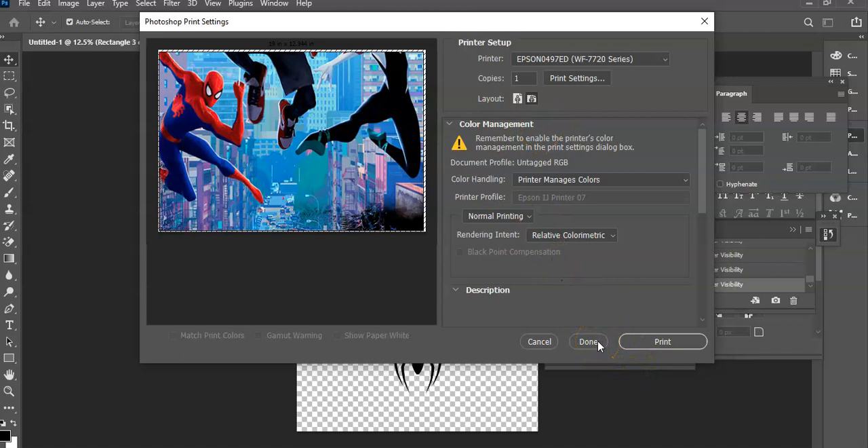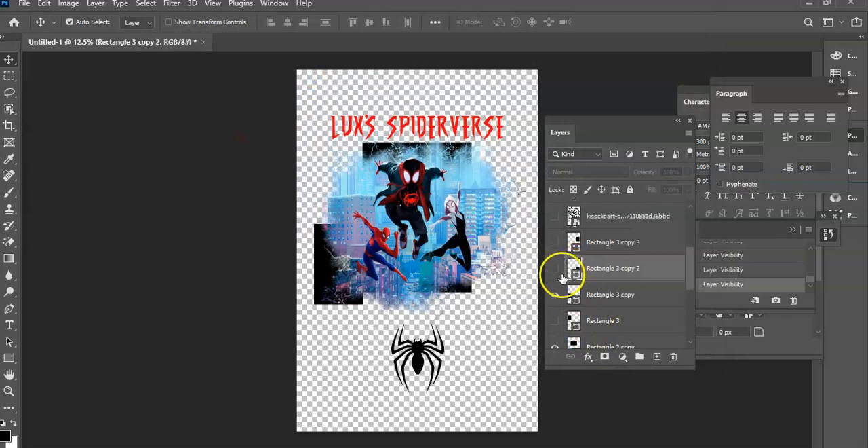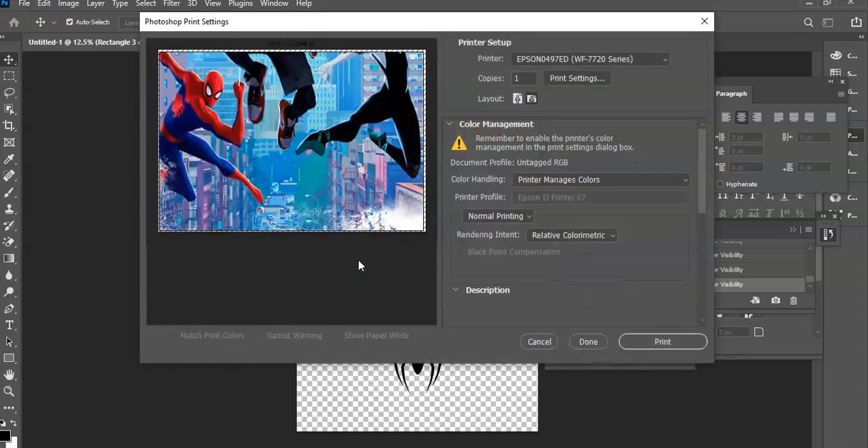Go to Done. It didn't say print — it is all I need, what I started with. So this is the one that will be removed, or we would have black in our image. File, Print. This should give me that because I pressed Done. See, now that that's gone, go ahead and print.